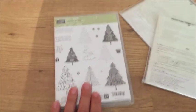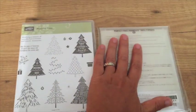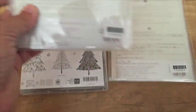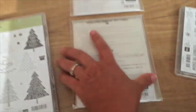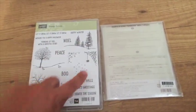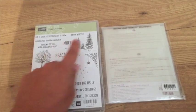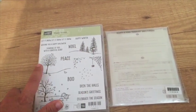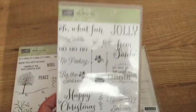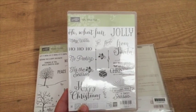This one is called Peaceful Pines — gorgeous — and it has a coordinating thinlet set: the Perfect Pines framelits. And the Hearth and Home framelits — this one is so cute! It's like a window frame — it does the window frame and the window ledge, and you can create it so it looks like you're looking through the window at different seasonal scenes: fall, spring, winter, Halloween. And Oh What Fun is the one that goes with that tag kit I was showing you earlier.